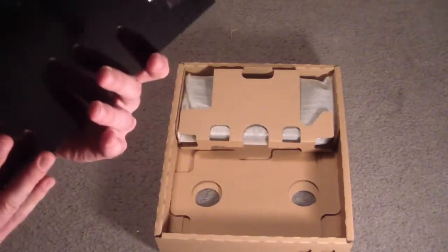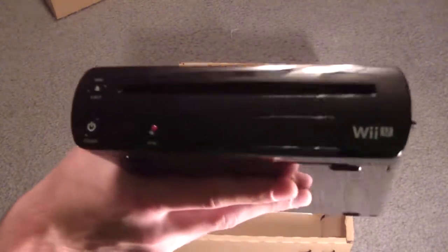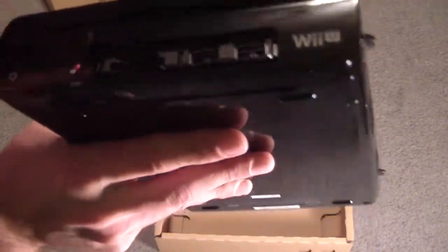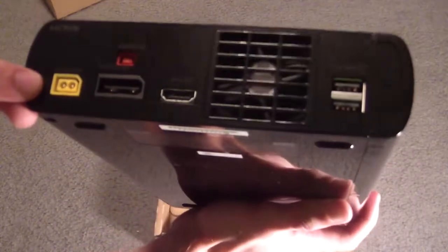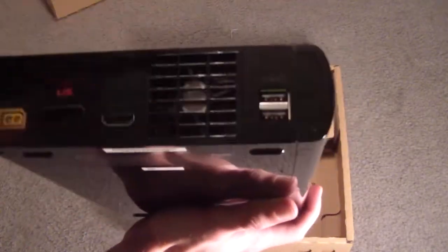But the console — here's the front. It's pretty long. It's longer than the Wii, I'm pretty sure. Here's the front: power, eject, sync, not two USBs — looks like an SD slot. That's pretty nifty. Back: power, AV, sensor bar, HDMI, two USBs, fan. Cool. Yeah, that's the console. That's pretty sweet.